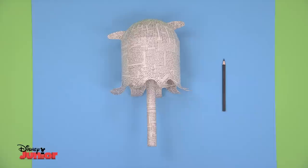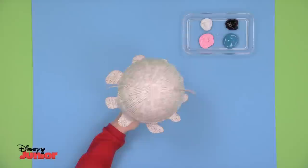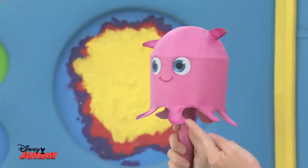Once it's completely dry, draw the eyes — nice and big. Now it's time to start painting. Start colouring the handle and the underneath parts first, and give it plenty of time to dry. Then you can hold on to the handle to finish painting the rest of the body pink. Finally, paint the eyes.